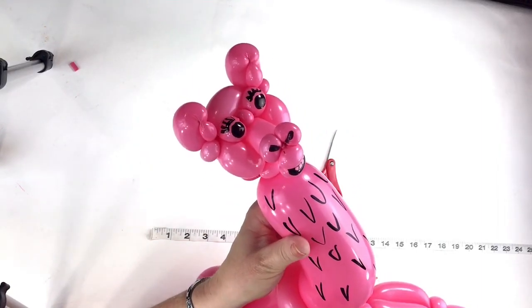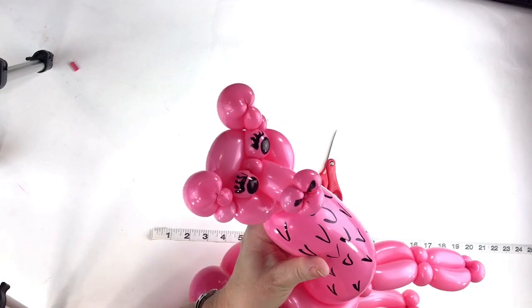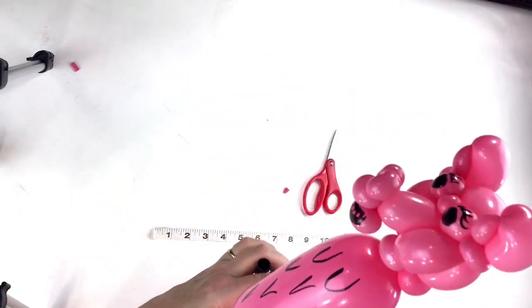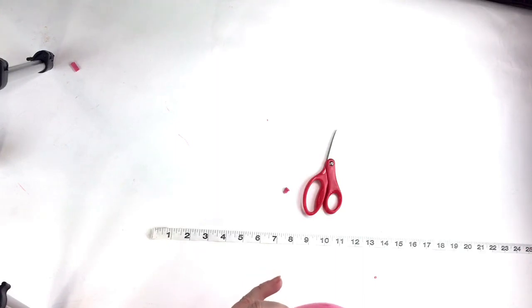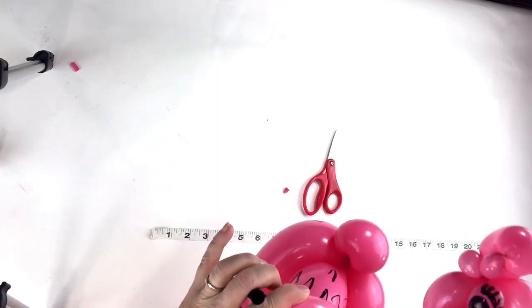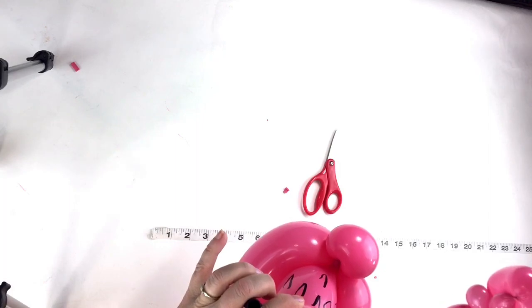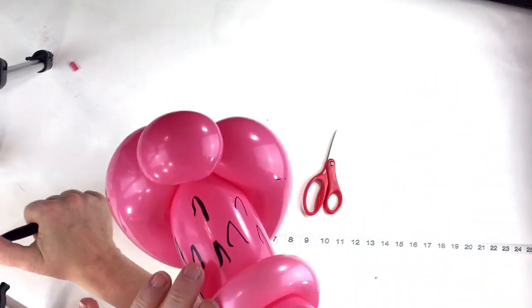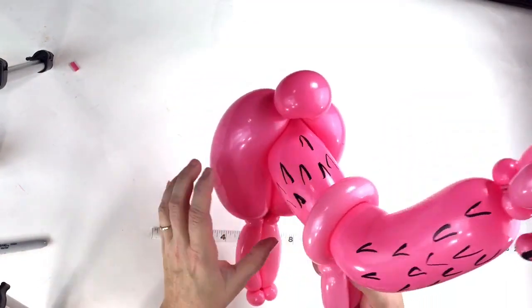I don't know why, but unicorns and llamas are a big thing right now. If you have time to make this one, even maybe for a birthday girl or boy, just to deliver it at the party, it might be a good thing to do — and they'll love you for it. This is your llama!